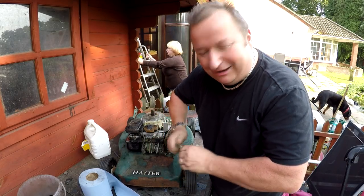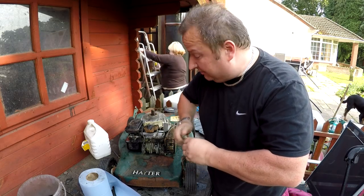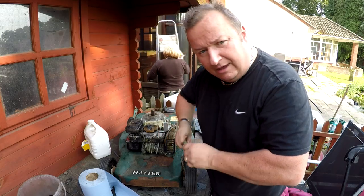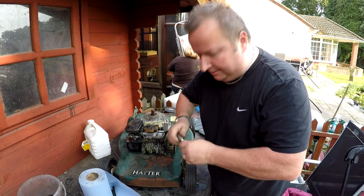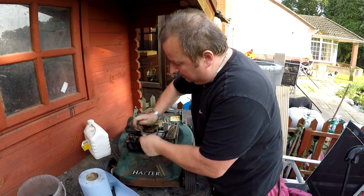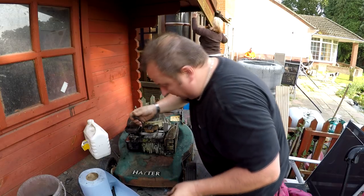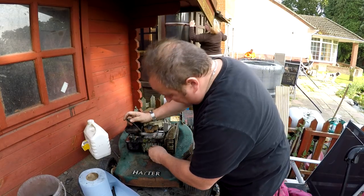Some of you are really hard to please. The end result is we're going to refurbish these anyway, so I will be putting a new plug in eventually after I've got all these going. I'll just clean the end up on it and put that plug back in as it is.